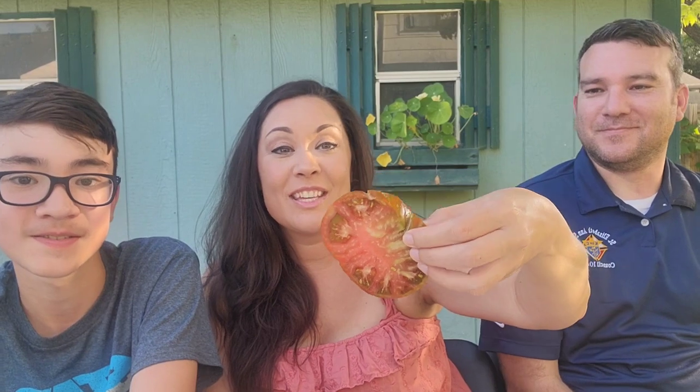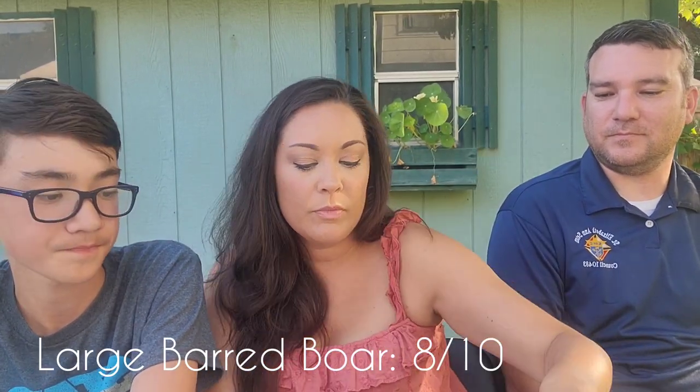I would say it's a little bit mealy, but it's pretty smooth though. It tastes again like the Black Pineapple and the Aunt Ruby's German Green — it has kind of that same sweet flavor to go with it. It's not like the others where it's just sour. It's got a sweet flavor to go with it. Pretty good. It tastes like a tomato. It has tough skin though. It was pretty good — unique, different.